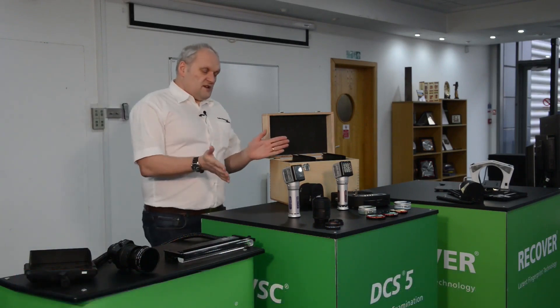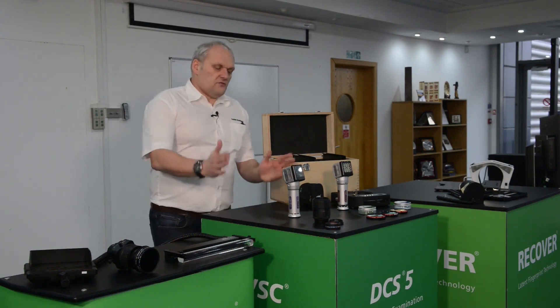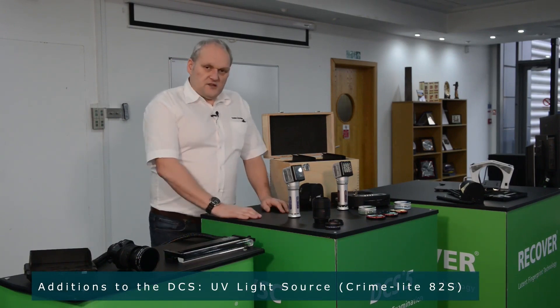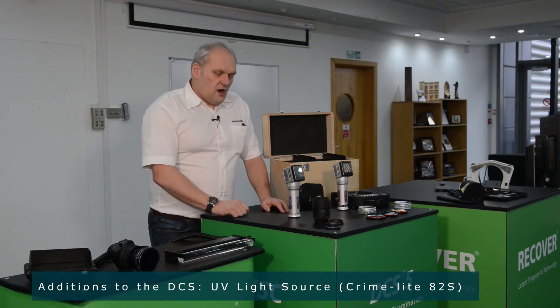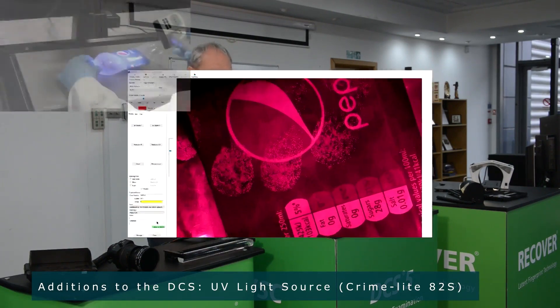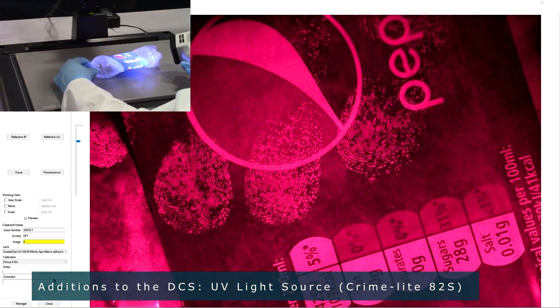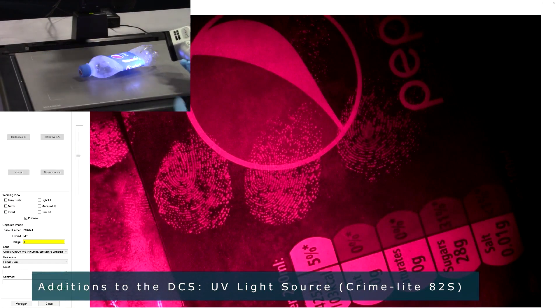These are perhaps some of the two main additions that customers buy. First of all, we have our UV imaging option. This uses a lens that is able to pass UV light through to the camera, a very high powered UV light source, and the appropriate filters. And this can be used to photograph fingerprints using UV absorption and reflection techniques.